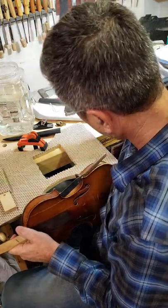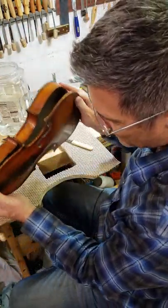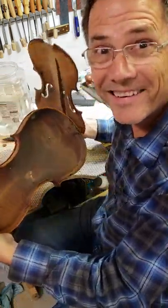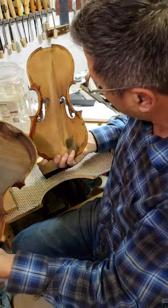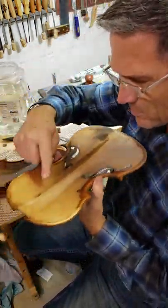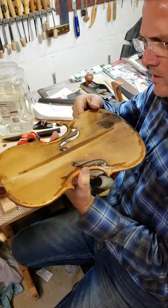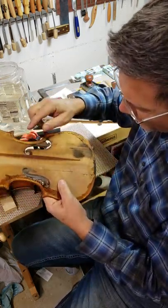Almost popped open — there we go. You're seeing the inside of this violin for the first time in probably over a hundred years. There's the bass bar. That's interesting — it's a little thin; I might make a new bass bar. Here are the cracks...